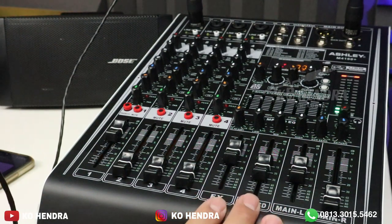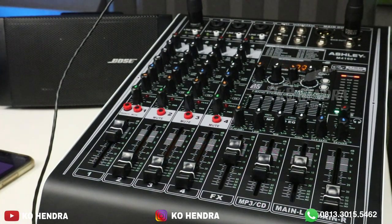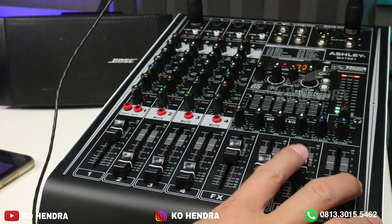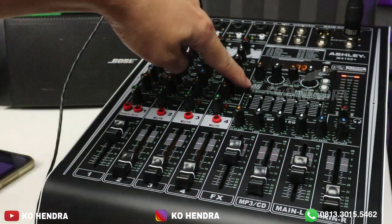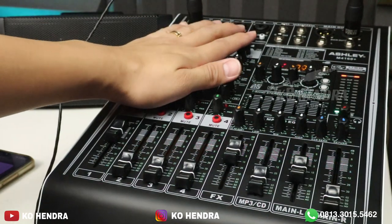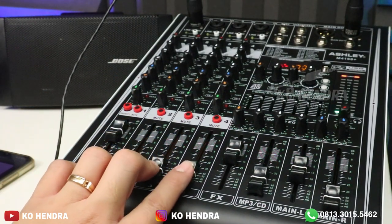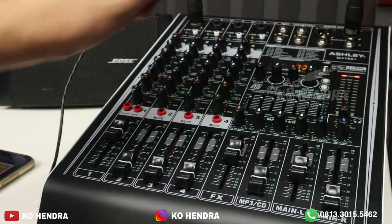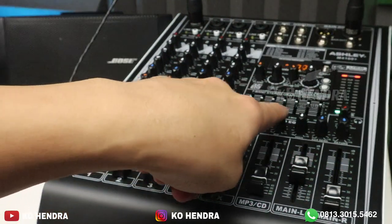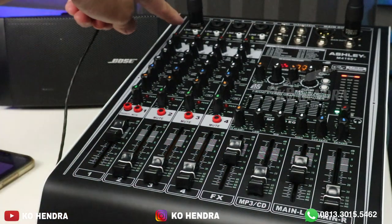Mungkin itu saja untuk review power mixer dari ASLI dengan tipe M4 160+. Dengan harga 1 jutaan, teman-teman tidak perlu khawatir untuk kualitas suara — tetap dikasih yang terbaik dari ASLI. Untuk fiturnya juga lengkap banget: ada 7 band grafik equalizer, efek 99 DSP, output buat high impedance speaker atau speaker toa, serta low, mid, high khusus buat MP3, sound card, dan Bluetooth. Ini murni 4 channel, dan phantom per channel.